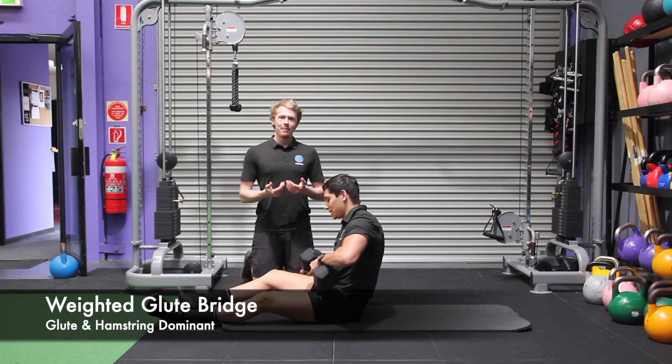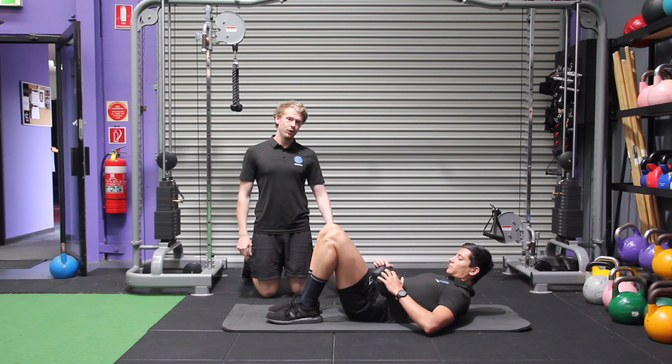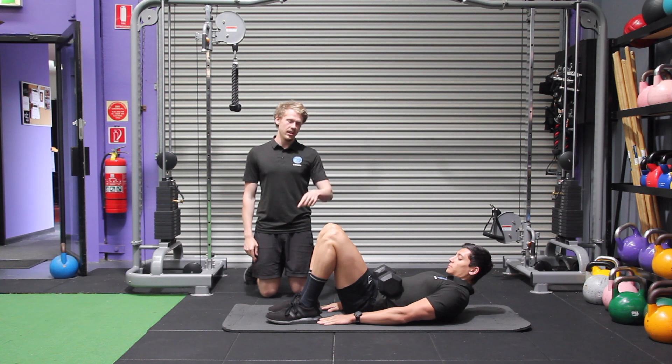Alright, putting the weight across your hip joints, lying down, bring your heels to your fingertips, making sure that the knee joint is at the correct angle.